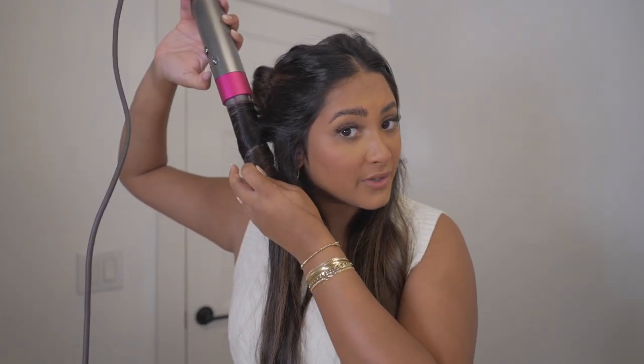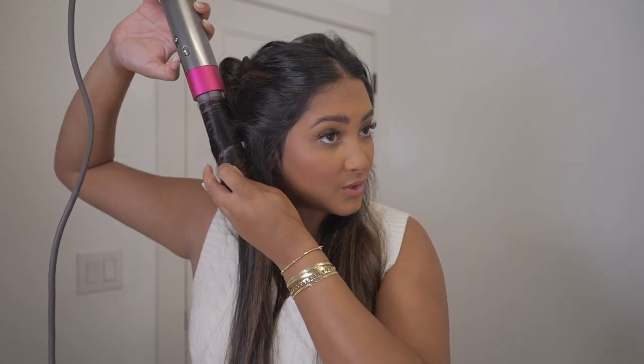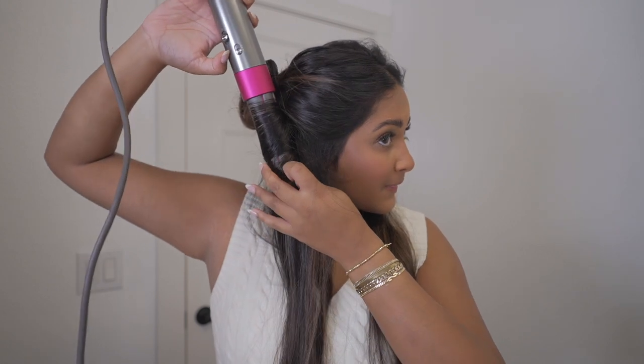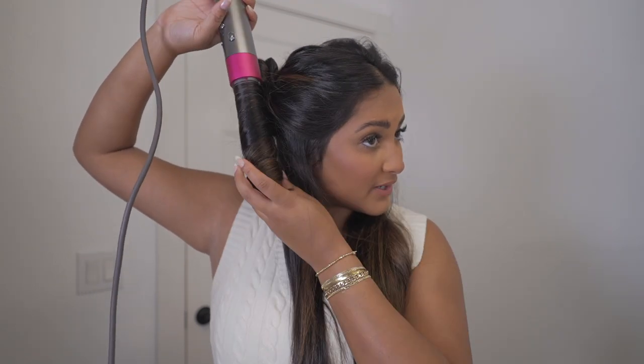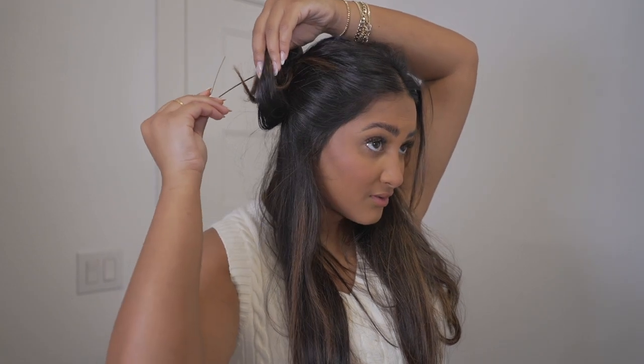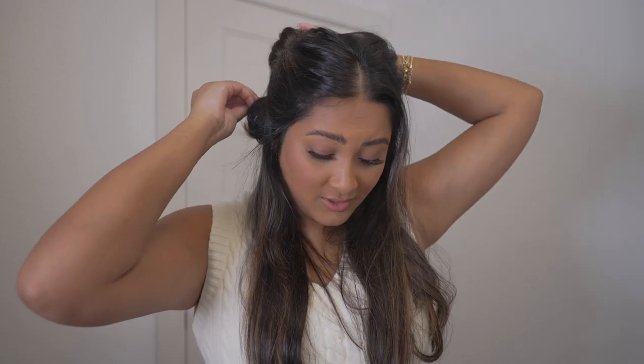I dried it for a little bit and sometimes if I have extra time I will do the cool setting just to set it in place. The cool setting is right here on the front handle — I'm going to turn it on and turn on that cool setting. Okay, so I'm turning it off and then it's just going to fall into my hand like this. Hold that curl and we are going to set it with a clip — just clip it to your head like that. If you didn't want to go through the trouble of setting your whole head, I recommend at least doing the bottom of your hair because those pieces definitely fall the fastest.